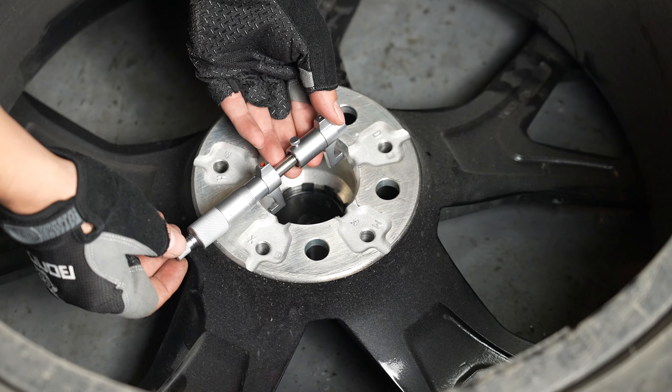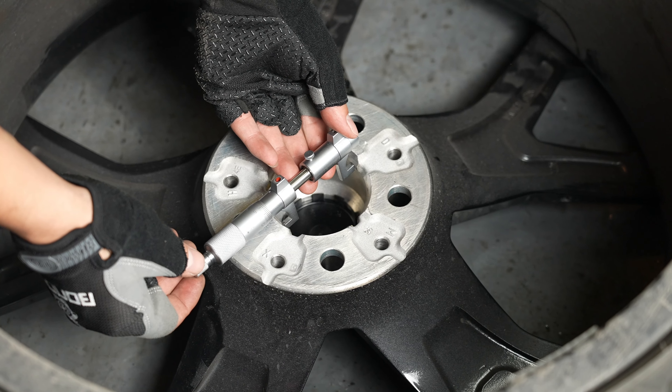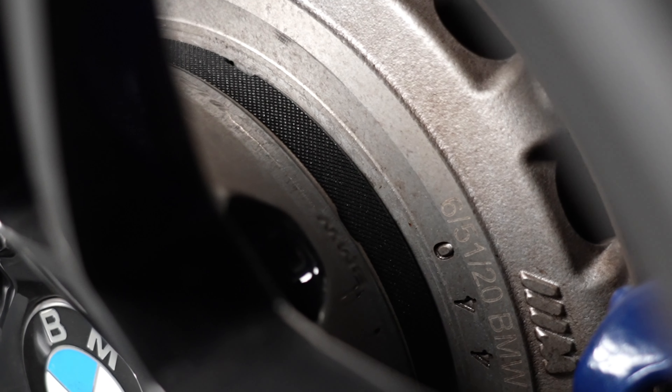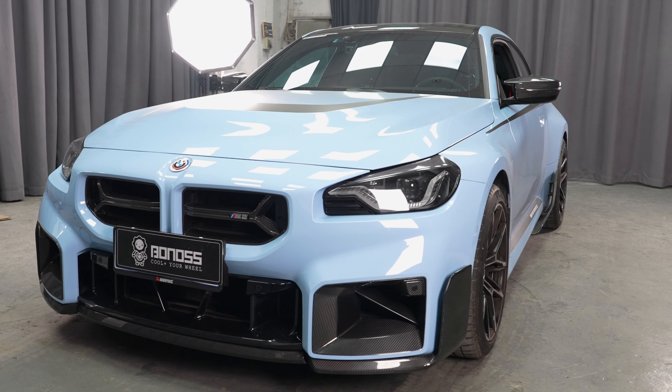Ever wonder why precision matters so much in wheel connection components? Precision is key because the higher the precision, the better the fit of your wheel spacers, and ultimately, the safer your drive.